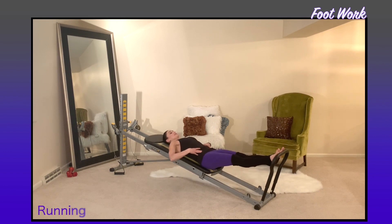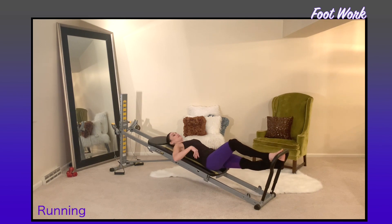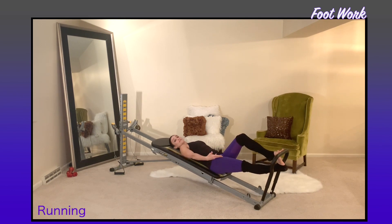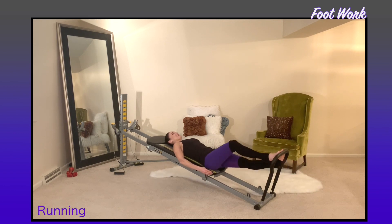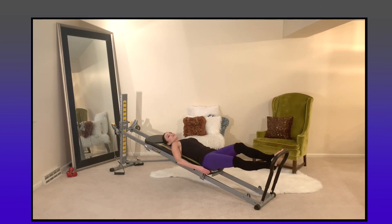Extend out through the legs, feet come parallel, toes still wrapped around the bar. Drop one heel under while the other is bent, feeling the stretch on the backside of the legs — the hamstrings, the calves, the glutes. Then go into a nice rhythmic movement into the running. Then we'll move into spine and core preparation.